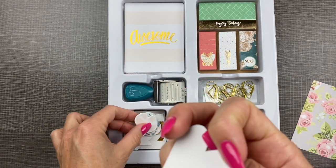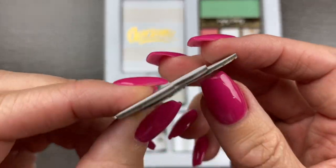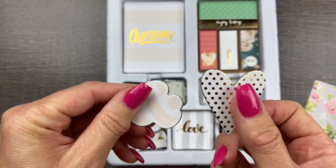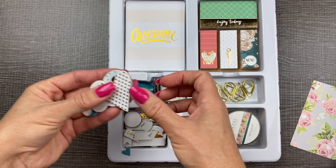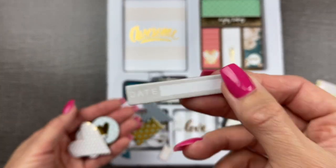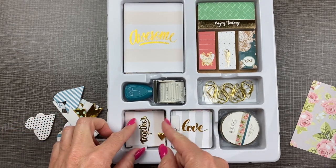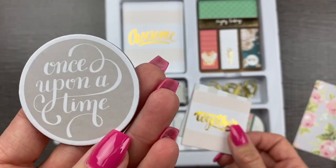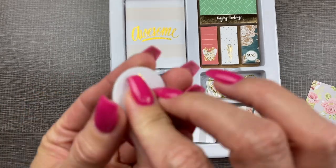Let's look at these — are these die cuts? Yes, these are adhesive die cuts. They're kind of super thick. I'm not sure that I would want these in my planner because they're so thick, but these are awesome for scrapbooking or when you're making goal pages or memory keeping — really good for that. There's a whole bunch of different ones: some flags, some you can write on like this one that says 'date,' a little heart, and some more squares with square corners. Lots of cuteness in there.